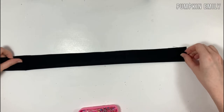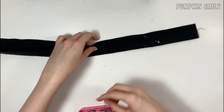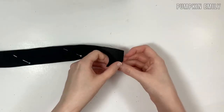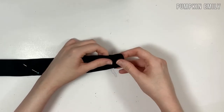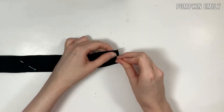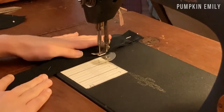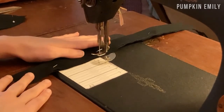For the scrunchie, fold the fabric in half with the right sides of the fabric together and pin it together. Then fold one end about a half inch down and pin that together — this will help with putting the scrunchie together at the end. When done pinning, sew the long side of the fabric together with a quarter inch seam allowance, making sure to back stitch at the beginning and end.